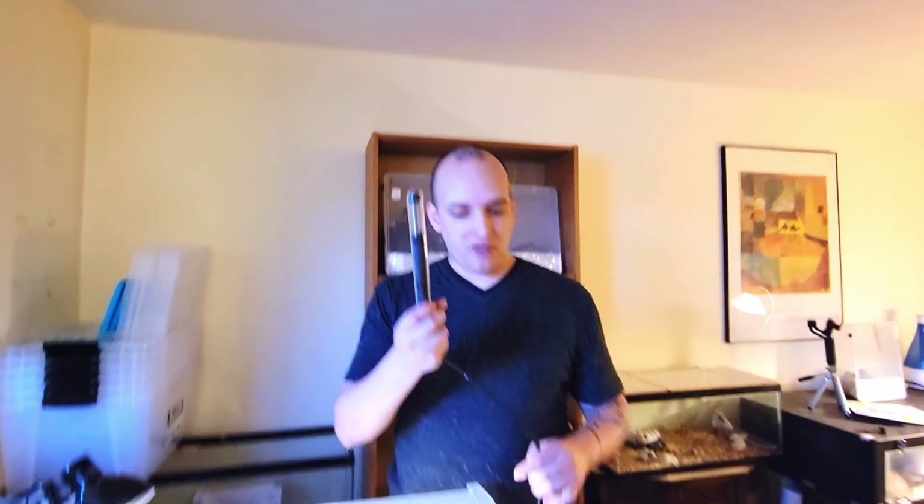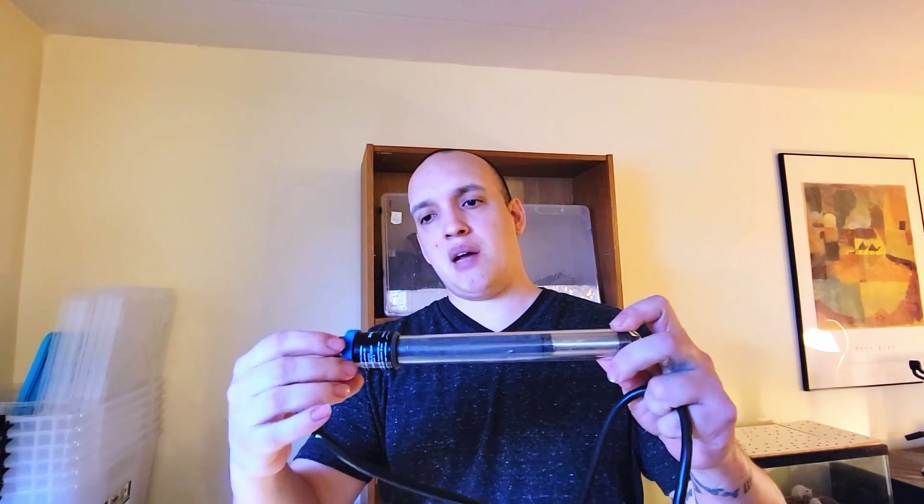All you need is a water heater. We found this at Value Village. If you buy these at the store, sometimes they're like $20, but you can often find them at Value Village for seven bucks. You want to make sure it says fully submersible — fully submersible.